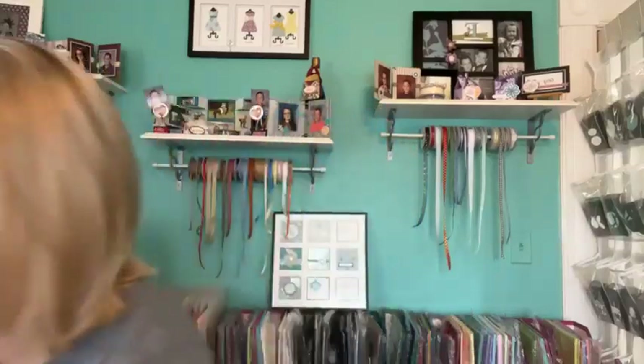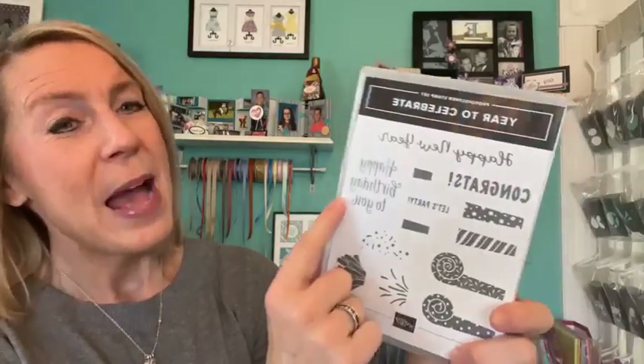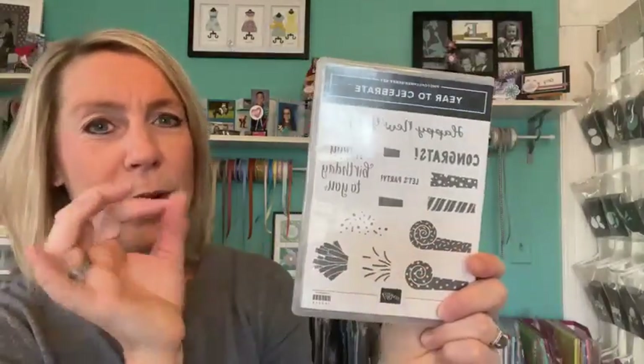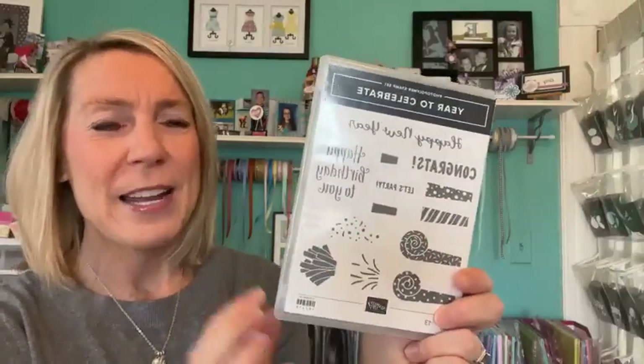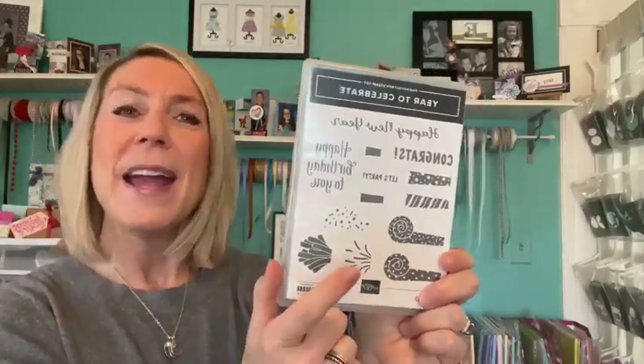On our next Facebook Live we will be giving away the Year to Celebrate Stamp Set if you order online through me. The host code is always on my blog at GatheringInkspiration.com. The Year to Celebrate stamp set has Happy New Year, congrats, happy birthday to you, and some fun party blowhorns and lots of different styles.